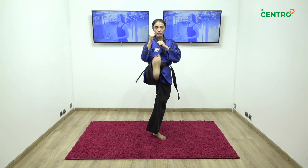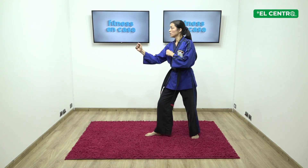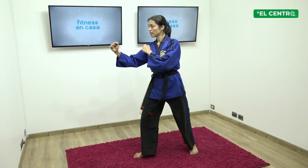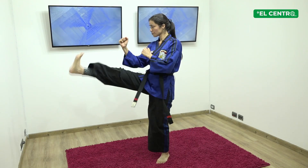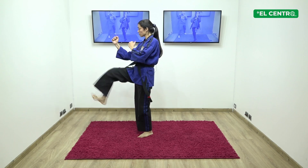Vamos a hacer cinco veces la patada. Uno, pequeño avance, frontal, frontal, va y vuelve la patada. Dos, flexo, extiendo, flexo, extiendo. Voy a hacerlo de lado. Tres, avanzo pequeño, frontal, frontal. Cuatro. Cinco. Siempre guardia, muy importante.